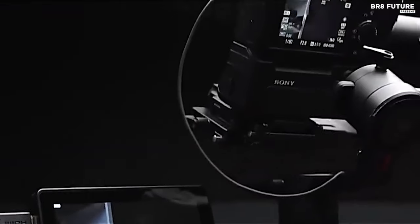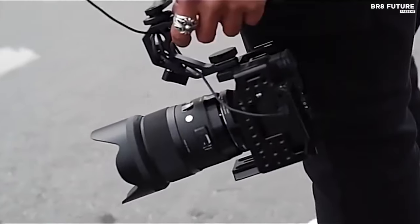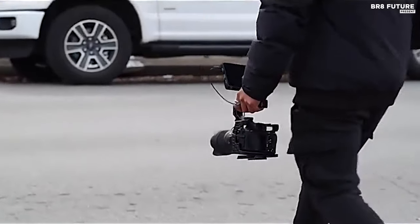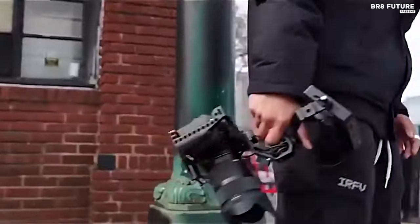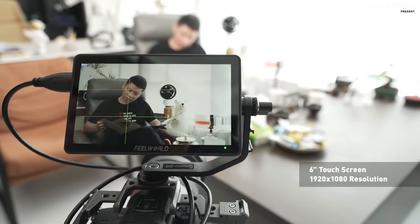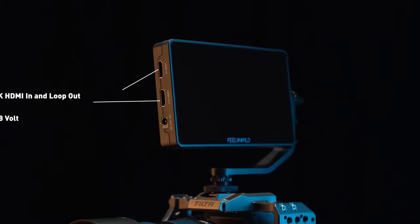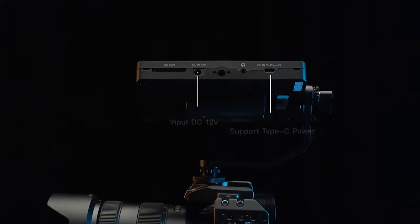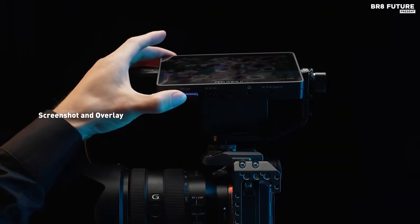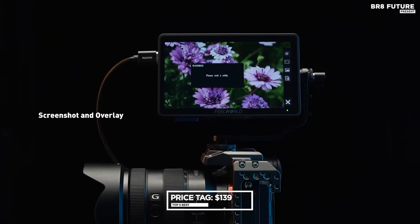With custom 3D LUT support, simply upload 3D LUT cube files via SD card to achieve your desired color grading. The F6 Plus V2 offers efficient DC output to power your DSLR or mirrorless camera with optional dummy battery support. Its flexible dual-purpose battery plate supports Sony F-Series and Canon LP-E6 batteries, ensuring long-lasting performance. Mounting accessories are convenient with the included tilt arm, allowing for 360-degree rotation and compatibility with microphones and LED lights. Priced at $139 US dollars.